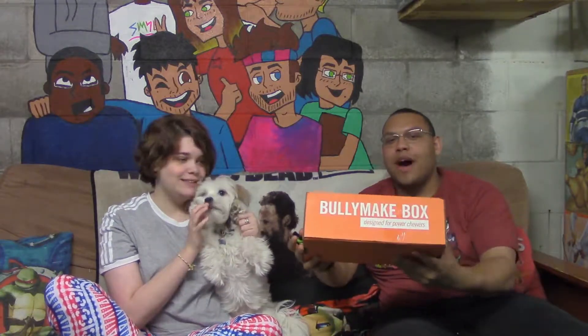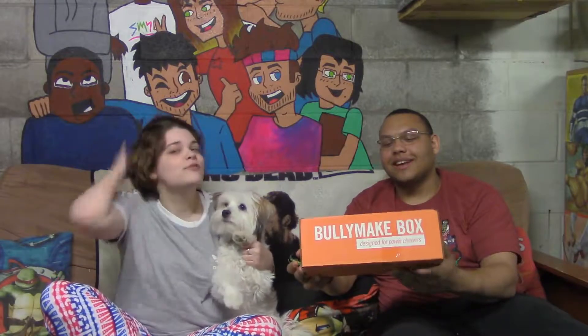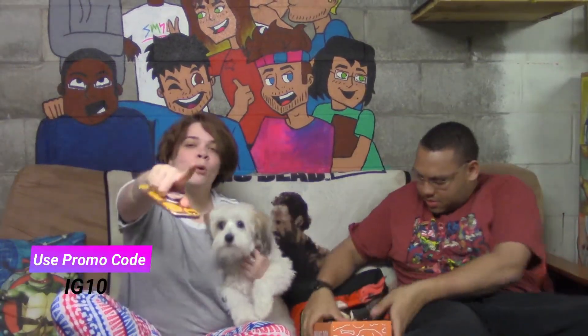Do you have a pupper? If so, check out Bully Make — it's a box with dogs on it, for people who love dogs. Sorry, phones keep going off. Hey Bully Make, we're talking about you right now — we're recording an ad for you because your box is so cool. Use promo code IG10 for a discount — promo code IG10.